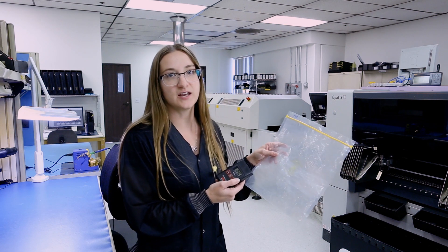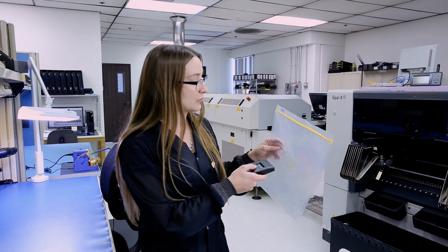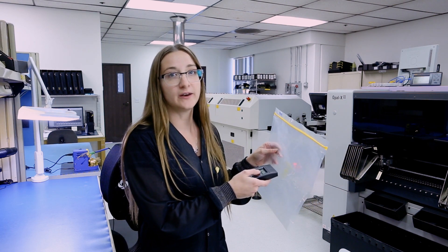We use the static sensor to test our bags. You hold it one inch away from the product. This bag generated over 150 volts, so we throw it in the trash. See you next week for a minute with Miranda.